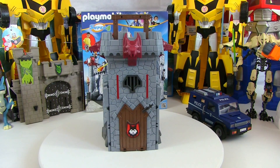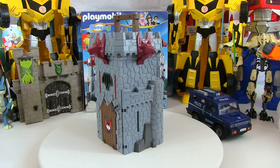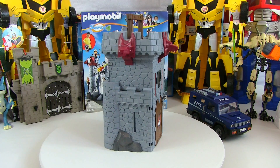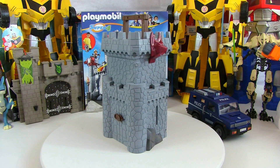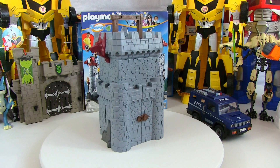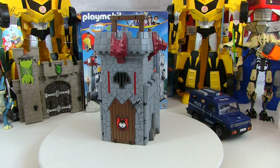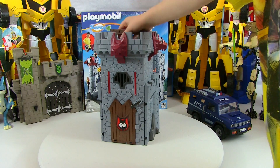And there it is all packed up! So that was the Black Baron Super 4 take-along castle. Did you like it, little man? Yeah. It's pretty cool, isn't it? It's got a nice handle on the top where we can take it away, and it is a bit different to the other Playmobil castles but it's still good fun, isn't it? Yes please, thank you very much. Bye bye!